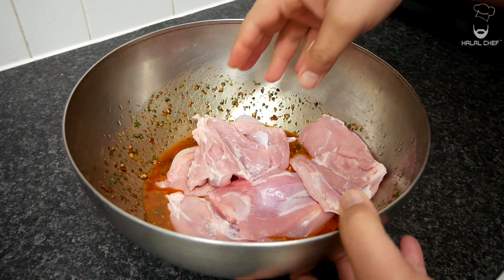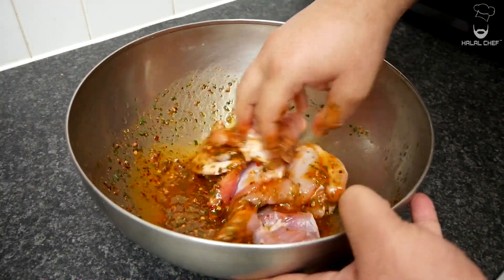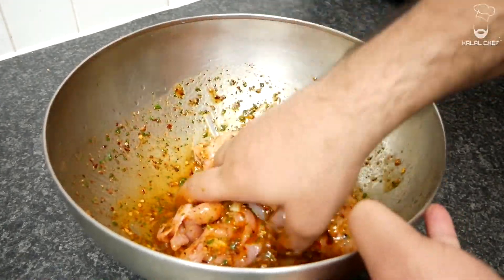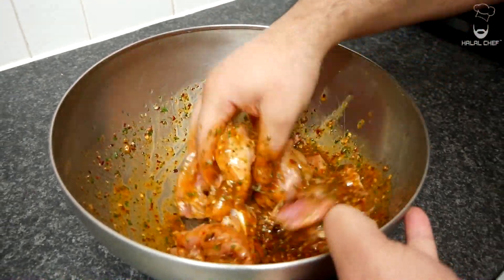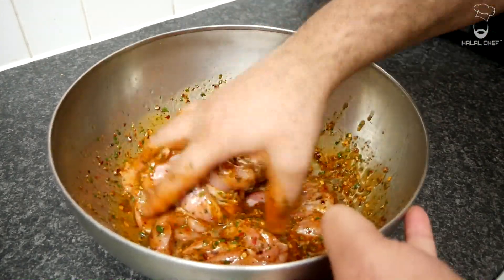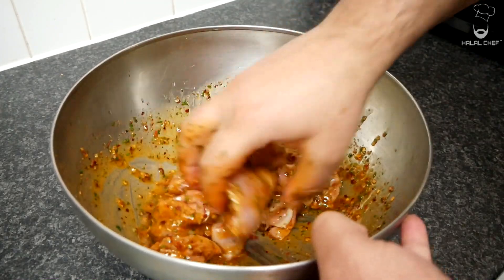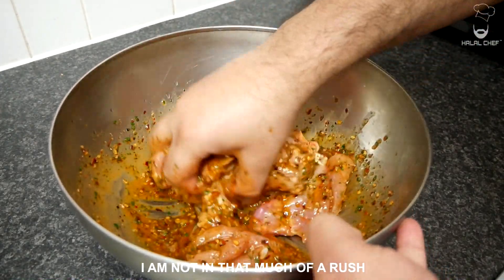But as you know, some people are in a rush, so I'm just gonna cook them straight away. Just look at that beautiful sauce — imagine this on steaks, on lamb. You just want to massage that through. I am gonna leave this alone for a few hours — I'm not in that much of a rush!